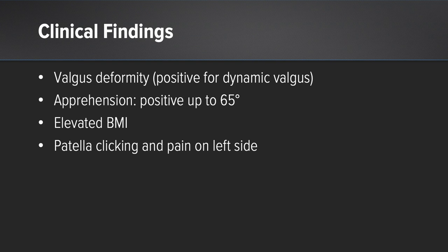The clinical findings were that she had a clear valgus deformity at both lower extremities and a clear dynamic valgus when she was walking. She had a both-sided positive apprehension sign, which was positive up to 65 degrees of knee flexion. She had a slightly elevated BMI with a slightly fat thigh, which was producing even more valgus deformity.